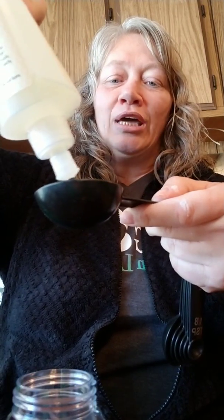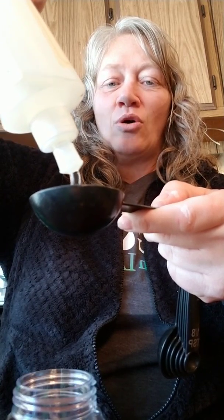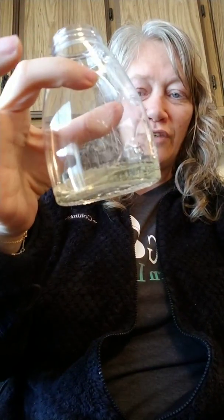I've been getting lots of questions so I wanted to show how we can do this with the products we have on hand when we can't get the Thieves foaming hand soap. I encourage you to get it when you can — it's an amazing product. You can get the big 32-ounce bottle and it lasts forever. So we're doing two tablespoons of Thieves dish soap — just enough to cover the bottom and then a little bit more.